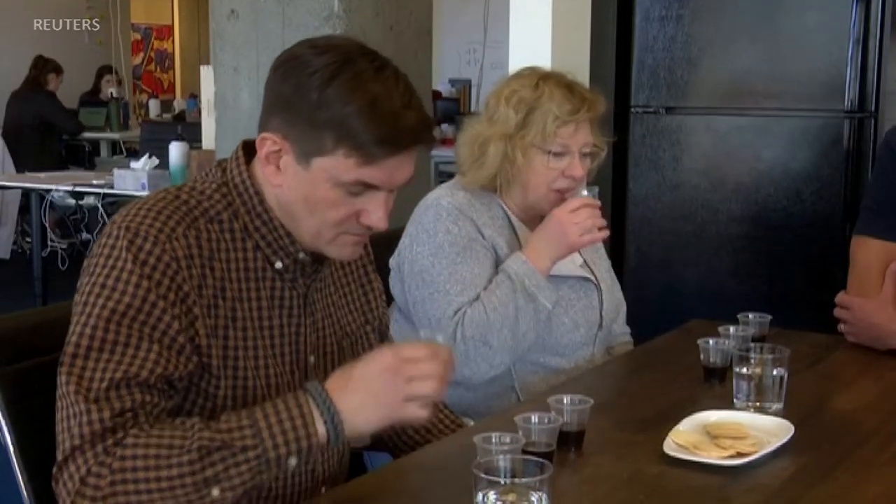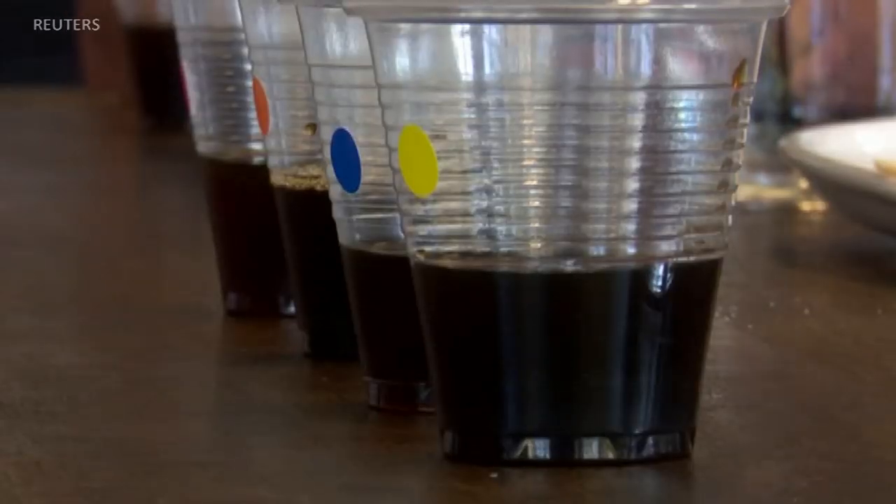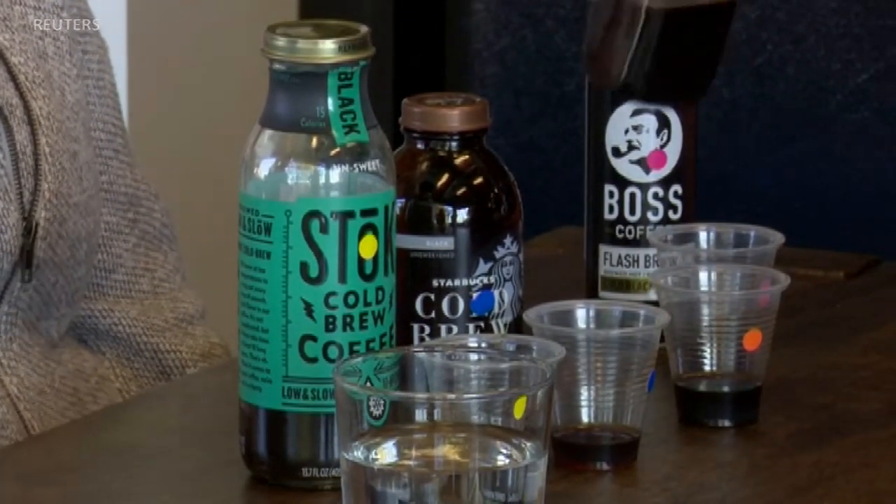At a tasting against other brews, Victoria Exton makes her pick. I like the one with the orange dot. I think it tastes a little more full-bodied to me — it's smoother, just slightly smoother. Here's the big reveal: the cold brew that you picked as your favorite is actually Atomo. It's pretty impressive that that's actually a beanless coffee.